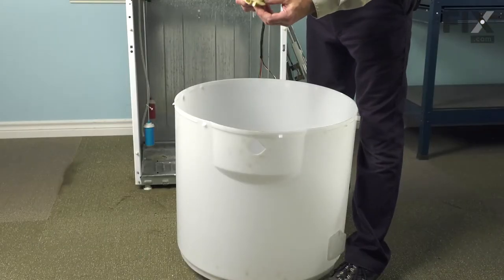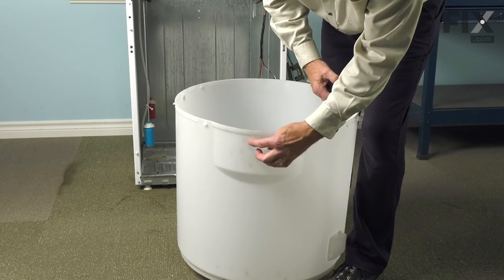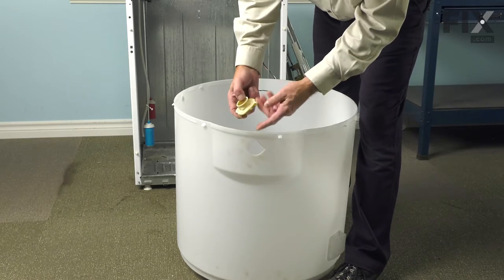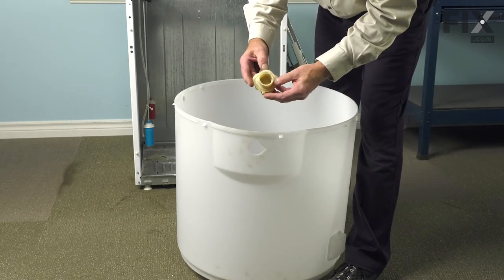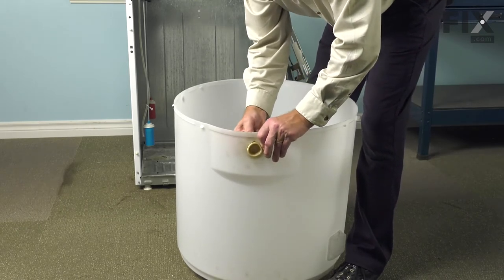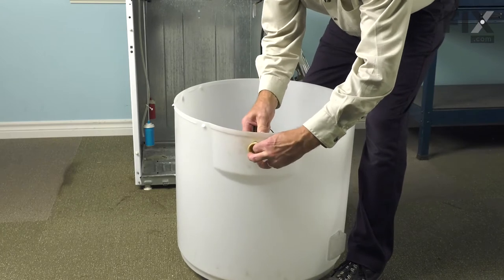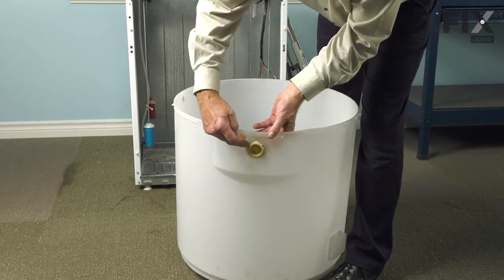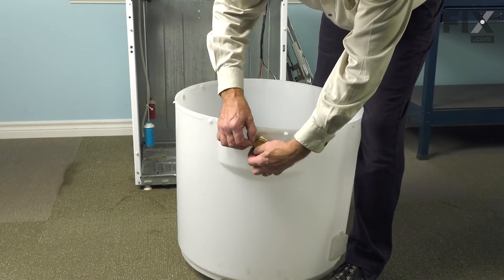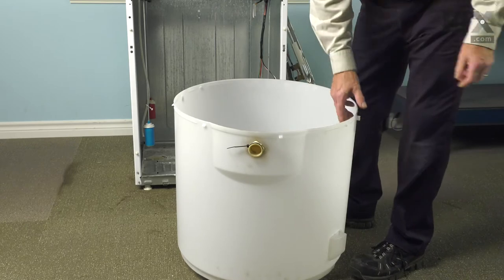Now, our next step will be to install the suds overflow grommet into the side of the tub. You'll note that the opening is D-shaped and the grommet also has a D-shape on the back of it with these little projections that will protrude out through the tub to lock it in place. Line it up, push the round opening through from the inside, and make sure we pull it all the way through so those little tabs will catch on the outer tub. We'll slide that zip tie back over it, and then we can install the overflow tube.